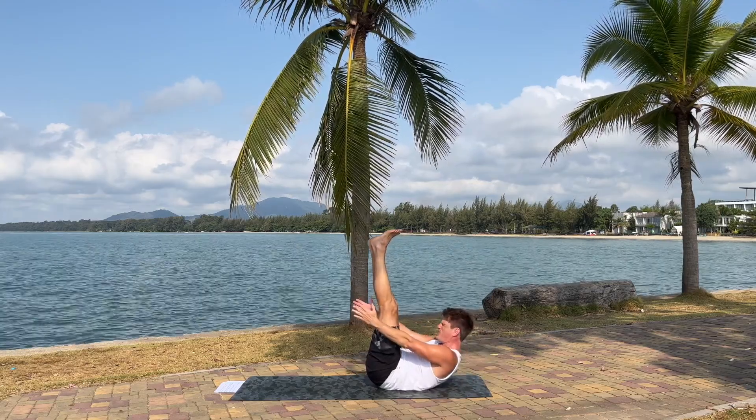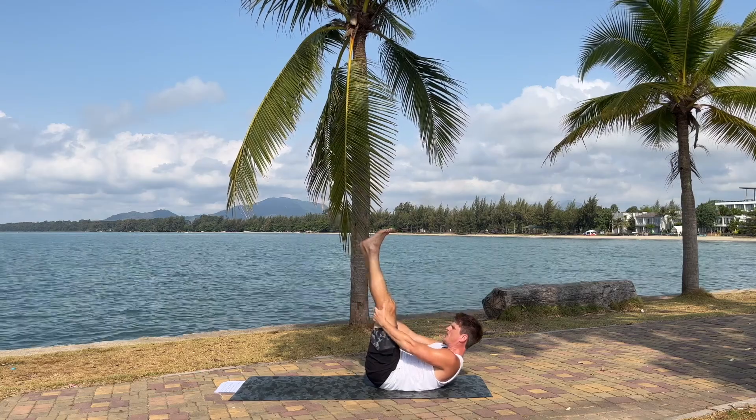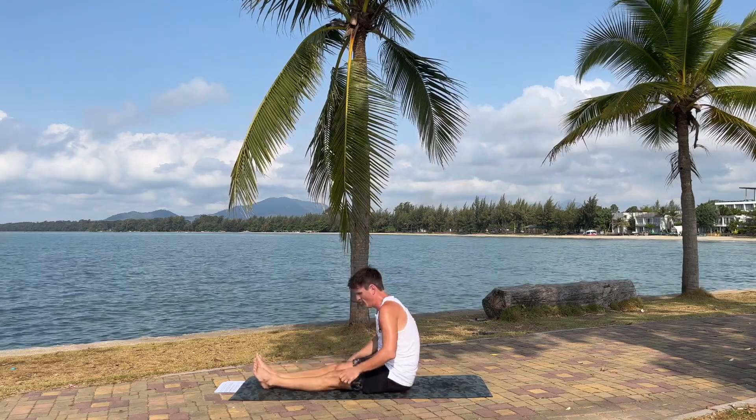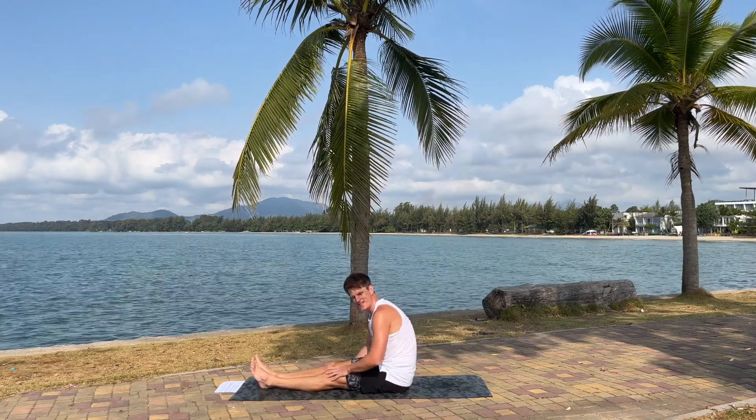And stay here. Lift your body up and hold on to the legs. Roll up to seated with straight legs. Fantastic job.